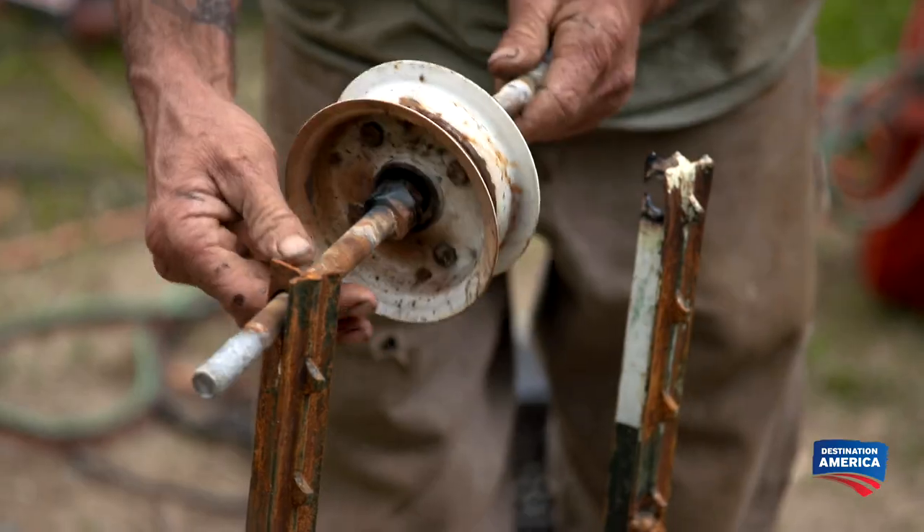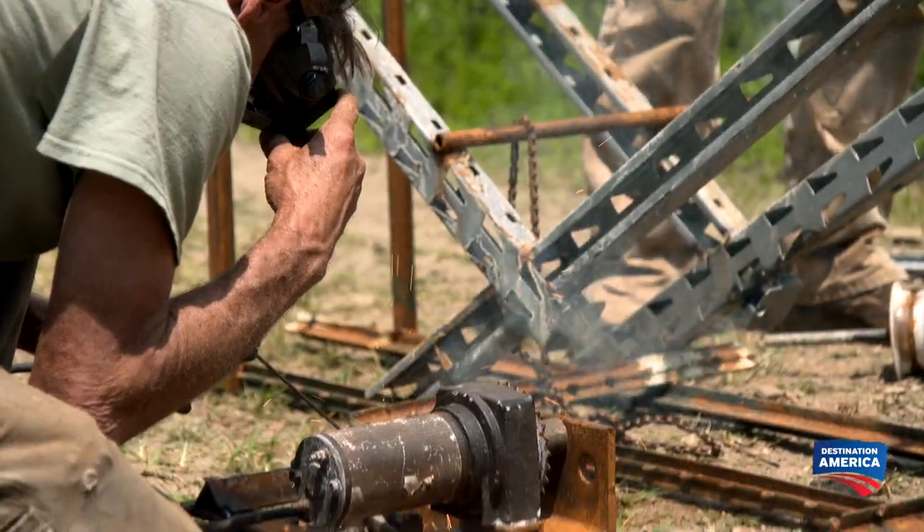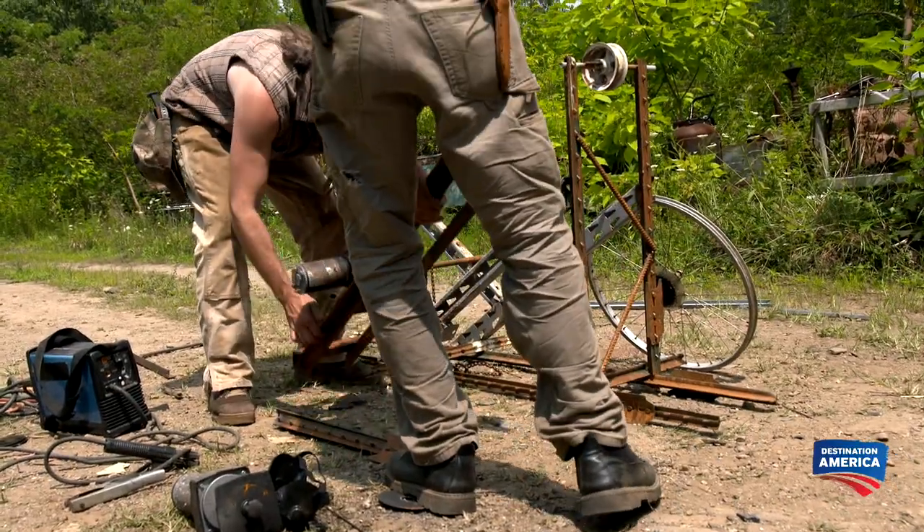Eugene wastes no time mounting the first wheel axle to the frame. Then he welds the winch motor to one end of the counterweight. That's finished — let's lay it in there and see how it looks.